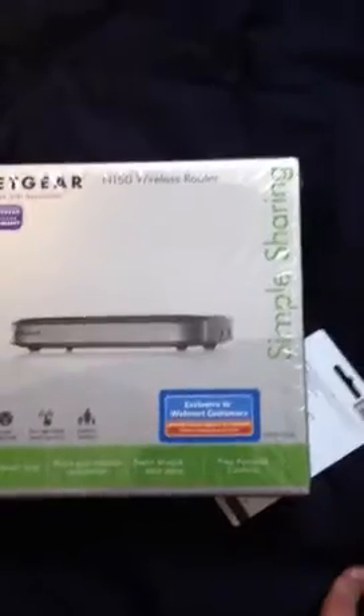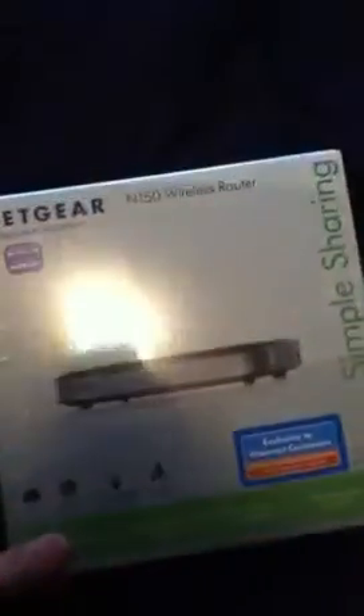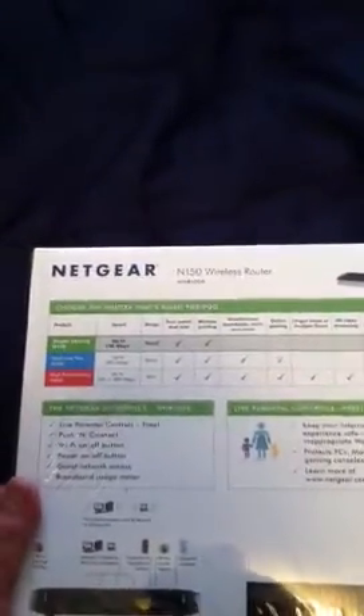Hey guys, this is Creeper 241. I'm doing an unboxing of the Netgear N150 wireless router. I really recommend this router — I think it's one of the best out there right now. They use this type of router where I work. I just moved into my new place and I'm doing this unboxing for you guys.